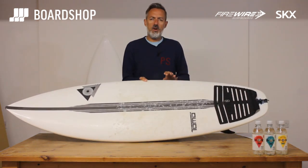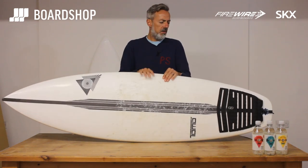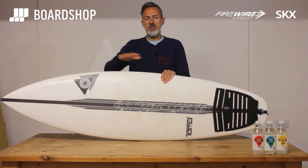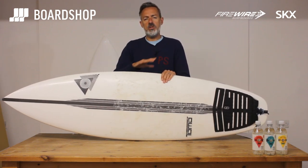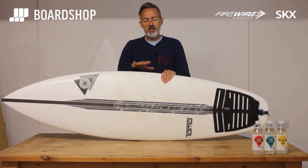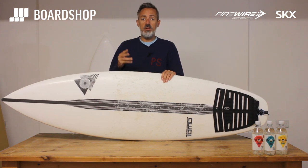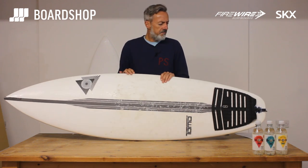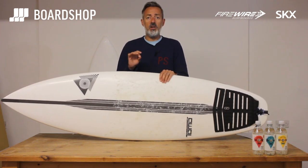If you've surfed a Sci-Fi or you've got a Sci-Fi, sometimes when it's a bit bumpy or conditions aren't quite right, the Sci-Fi feels a bit too skatey. There's so much lift in that board that the tail feels skatey and it's going to slide away a little bit too much. The SKX is far more sure-footed than that and so is more adept at dealing with bumpy, more unsure-y, more section-y type conditions. It's still a very responsive high performance shortboard.